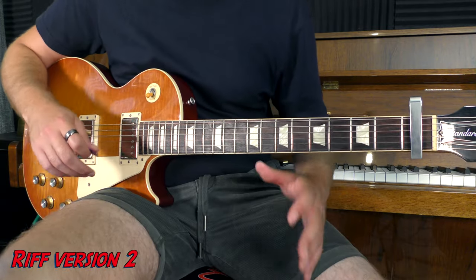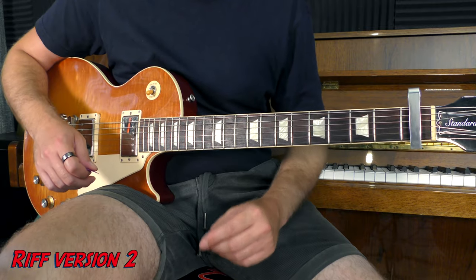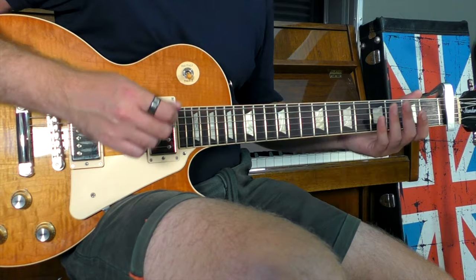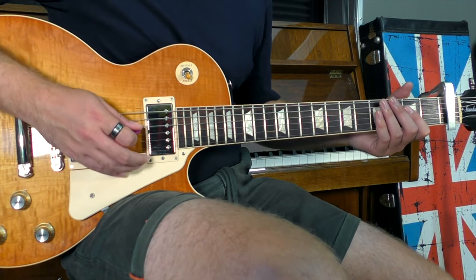Earlier I said there was another version of this riff, and it's very, very similar. There's just one key difference: at the start, there's a quick hammer-on. And it sounds like this.